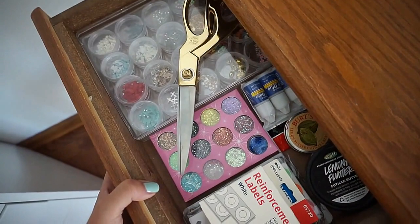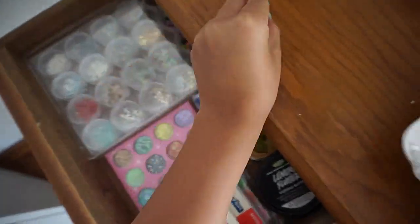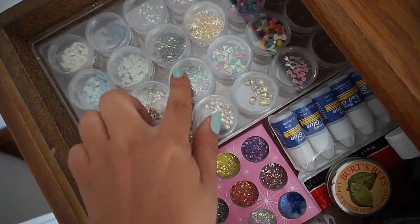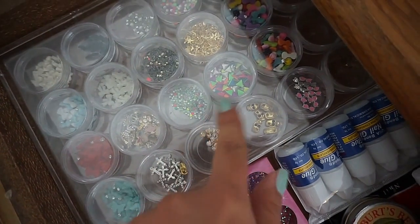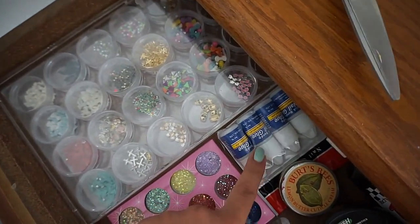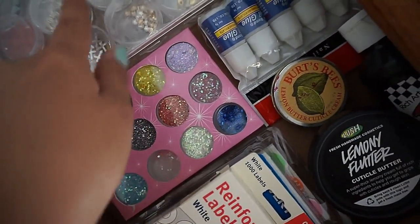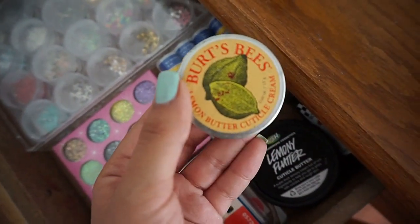In the drawer I have some scissors from the Nate Berkus collection at Target. I also have this really awesome container I got from Bras — I believe it's for beads — but I have all my little bows, nail charms, and studs stored in there. Then there's some nail glue, which is what I use to stick those on, and some loose glitter that comes in these little containers.